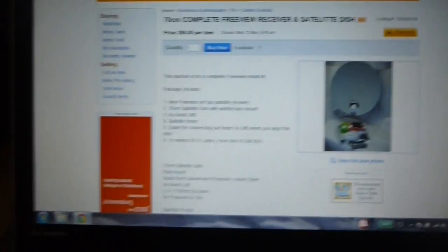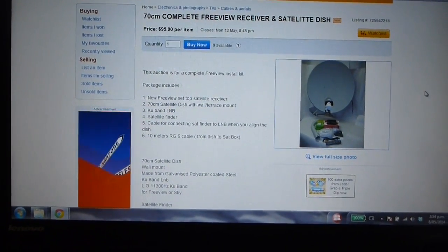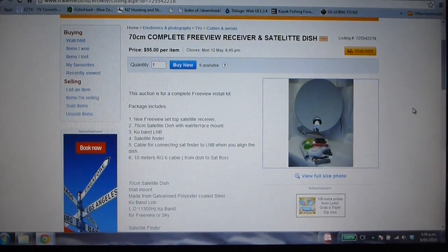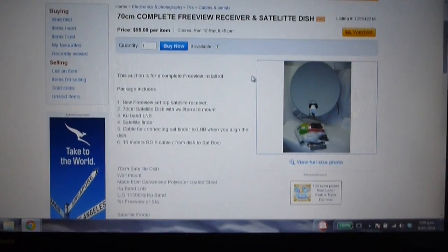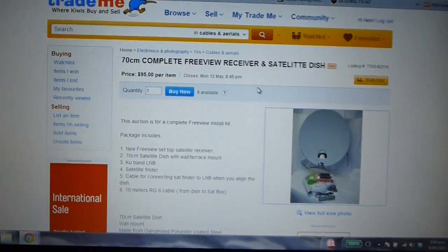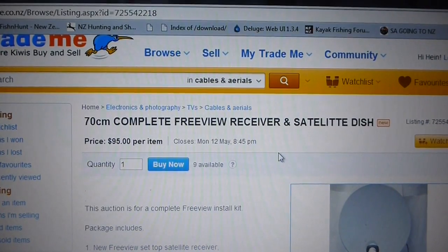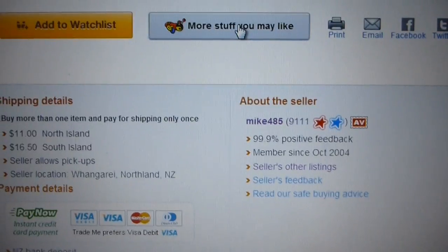Now that we'd moved out to the country, I tried setting up a UHF antenna to receive Freeview television at home but had no luck — we just don't really have any signal out here. So I bought one of these kits, which is a 70-centimeter complete Freeview receiver and satellite dish, from a seller on Trade Me — his username is Mike458.